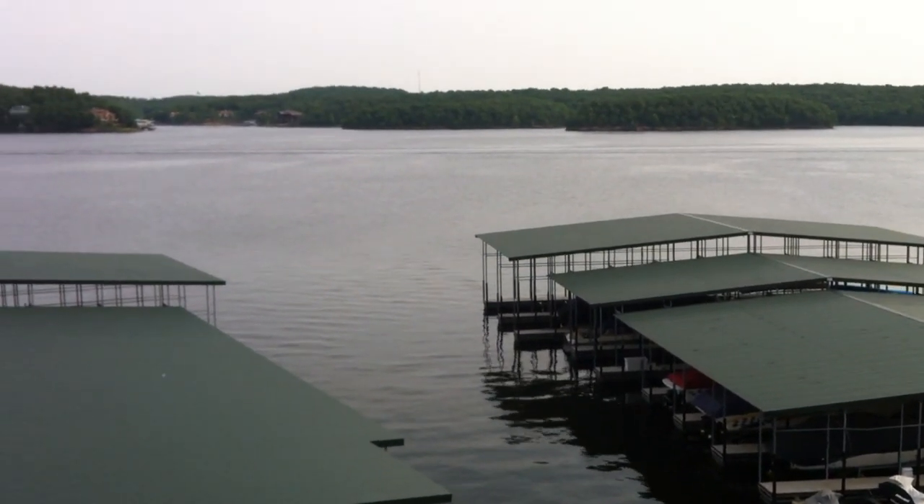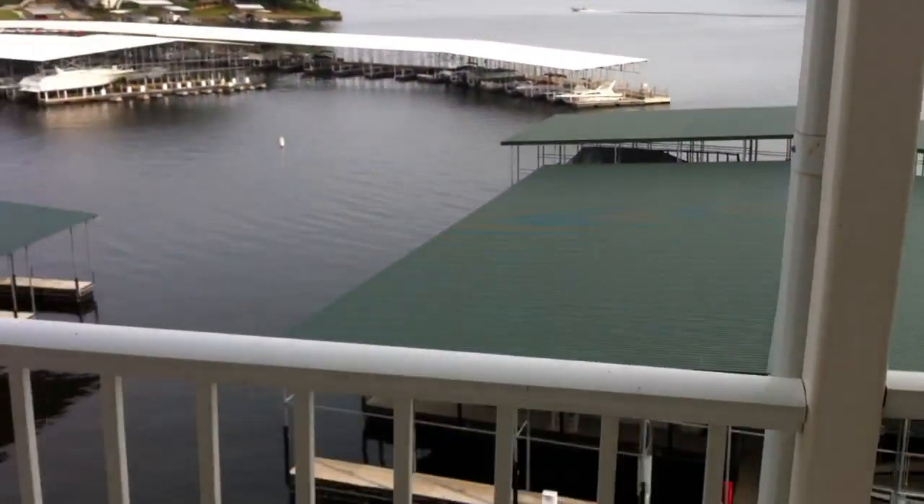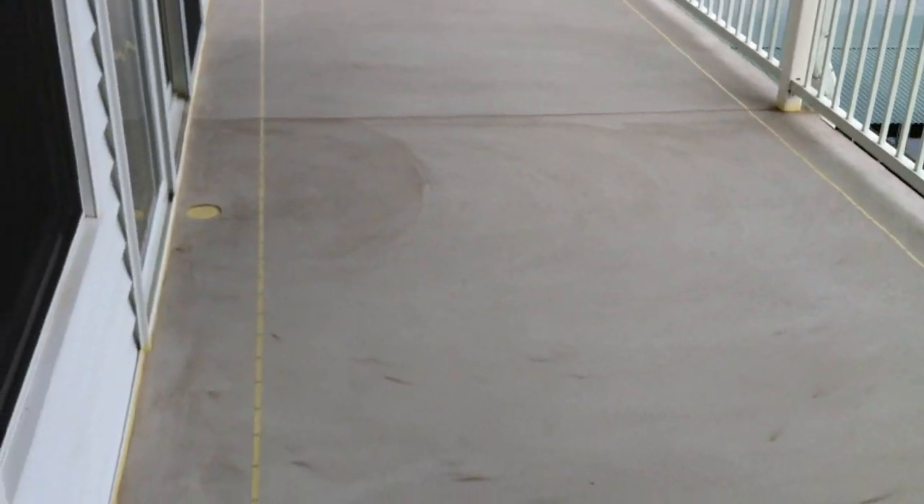Here we are in Osage Beach, Missouri at a condo complex — Seascape Point — getting ready to do this unit. I skipped a couple of steps in the video process; I failed to do the first video.